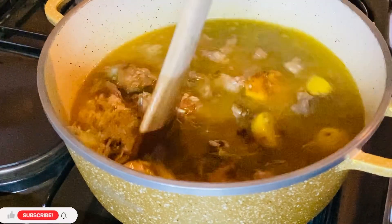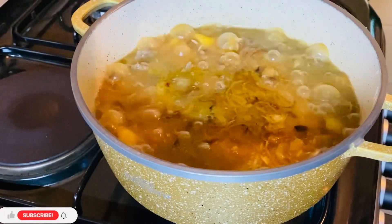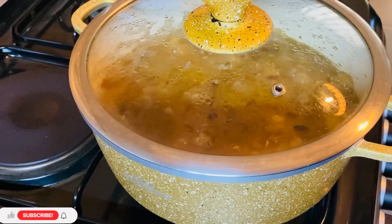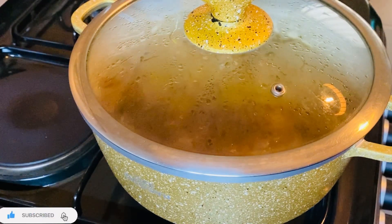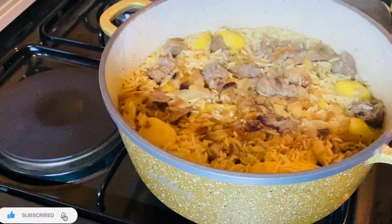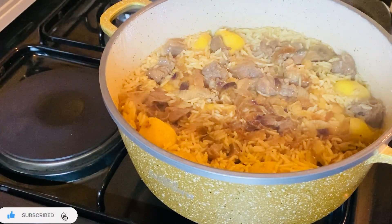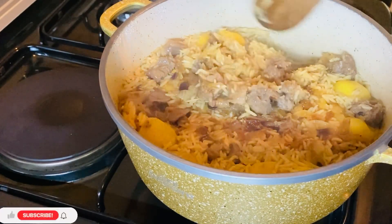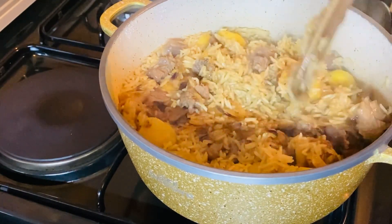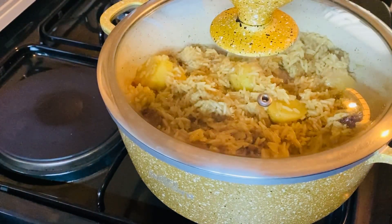Please remember, if you haven't subscribed, hit the subscription button — I really appreciate it and it's free. At this point I reduce my heat; it should be very very low. If I had foil I should have covered it. Our rice is almost ready, I'll give it two to three more minutes to dry. Some people like it super dry, but I'm almost serving mine — the aroma is amazing.